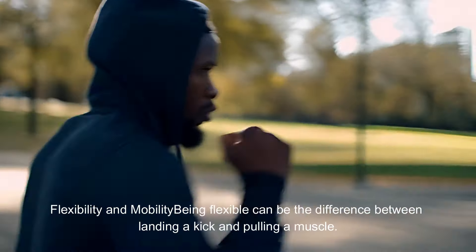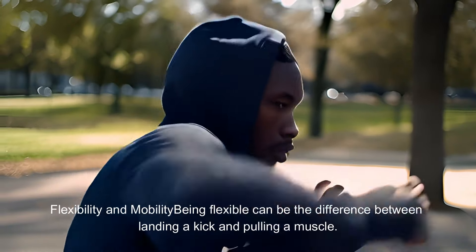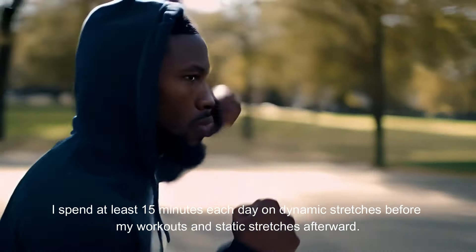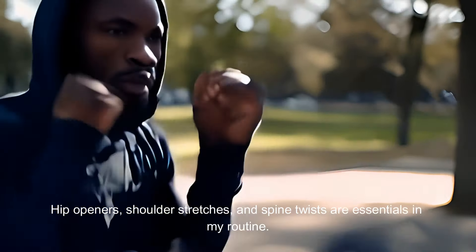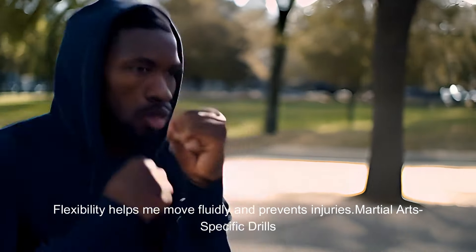Flexibility and mobility. Being flexible can be the difference between landing a kick and pulling a muscle. I spend at least 15 minutes each day on dynamic stretches before my workouts and static stretches afterward. Hip openers, shoulder stretches, and spine twists are essentials in my routine. Flexibility helps me move fluidly and prevents injuries.